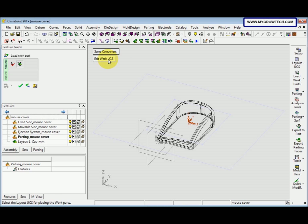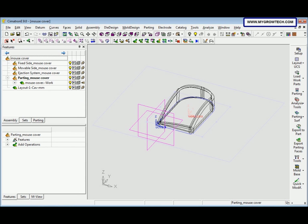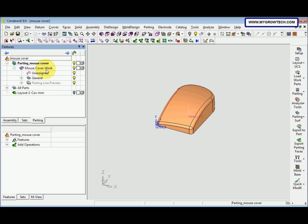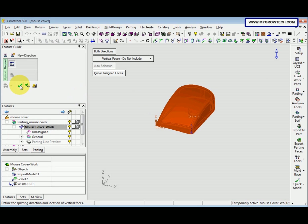After that, we need to Edit Work UCS — click here, then click here and here. In step 3, we need to split the model into core and cavity. Change back to mix render mode, then hide the layout. Click the Parting tab, then double-click Mouse Cover Work to activate it. Now we want to select the parting — click Split, then click OK.